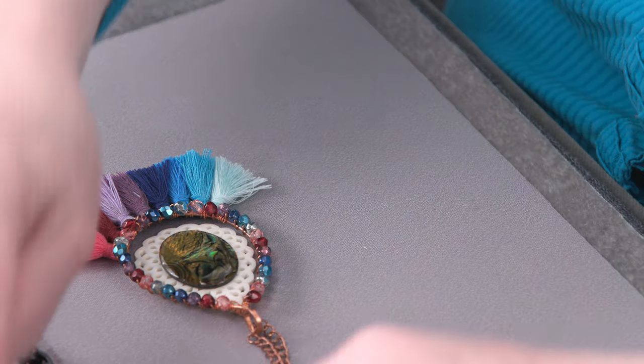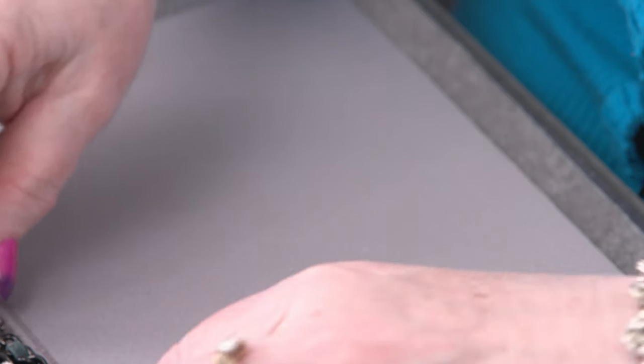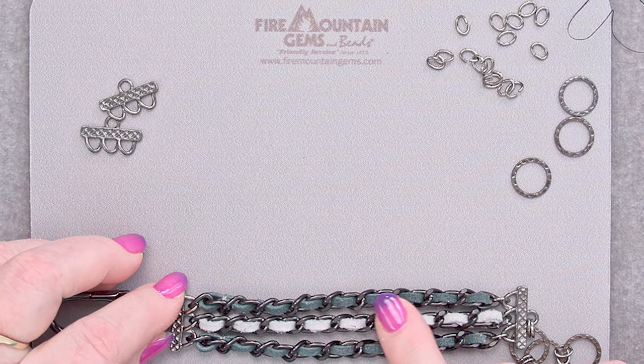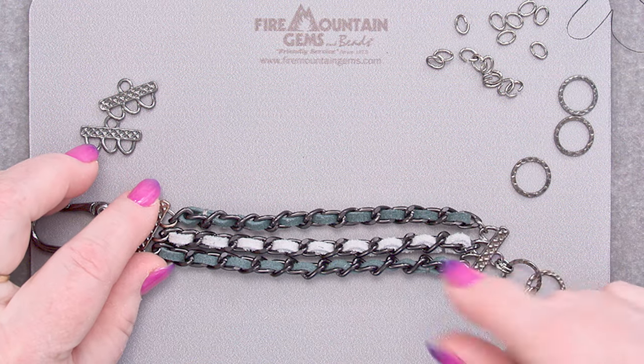Today's project is going to be this bracelet here. We've combined nice soft suede lace leather along with chain.